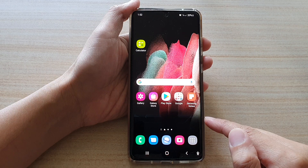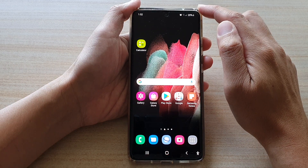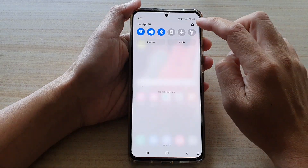First, tap on the home key to go back to your home screen. Then, swipe down at the top and tap on the settings button.